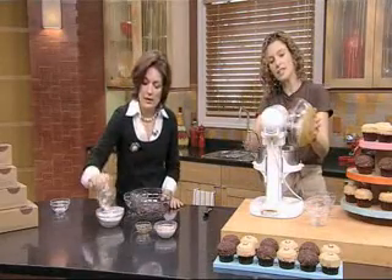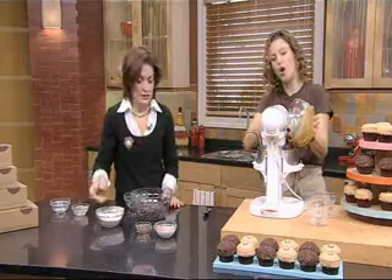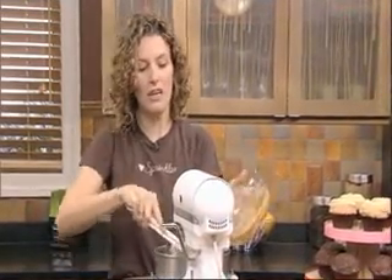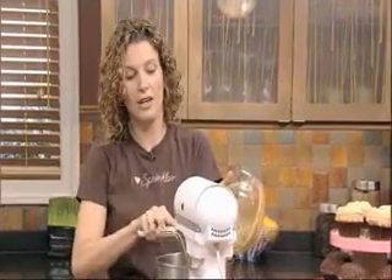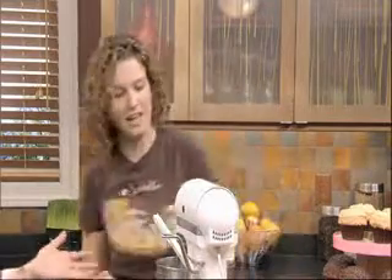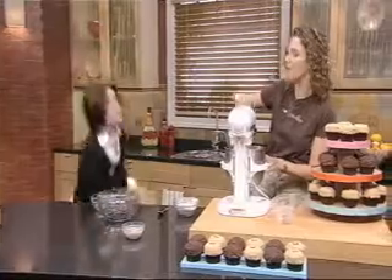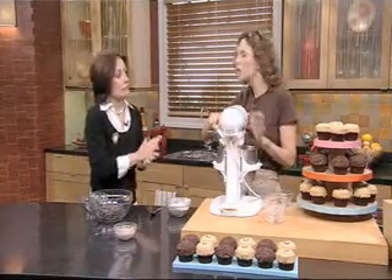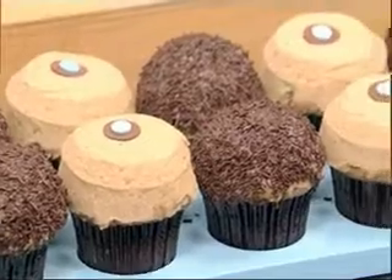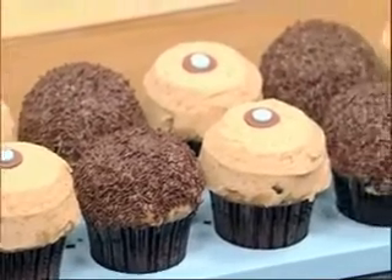Let me tell you, Lisa, the secret to these cupcakes is you want to use all-natural peanut butter. What's the difference? Well, at Sprinkles we're really committed to all-natural premium ingredients, no trans fats. All that hydrogenated oil — you want to stay away from those icky trans fats. So go for the all-natural peanut butter. The ingredient list should literally be roasted peanuts and salt. And let me tell you, these cupcakes are not for the faint of heart.